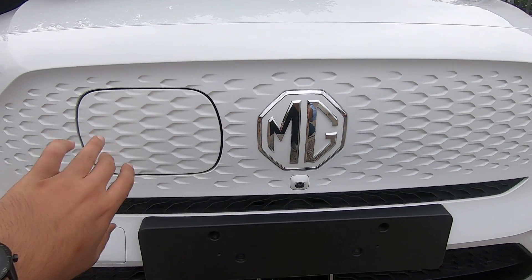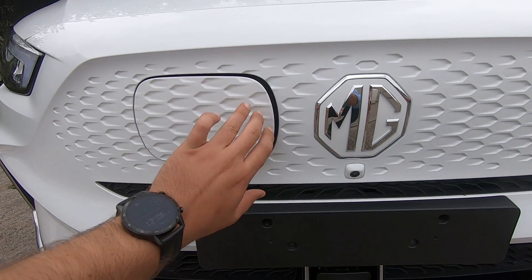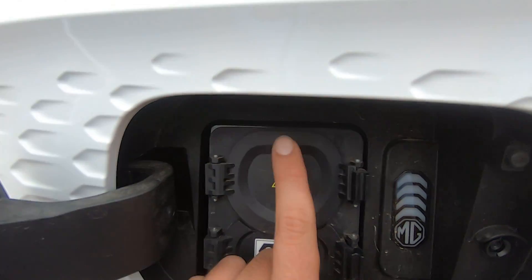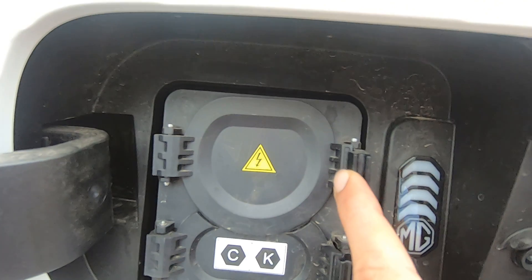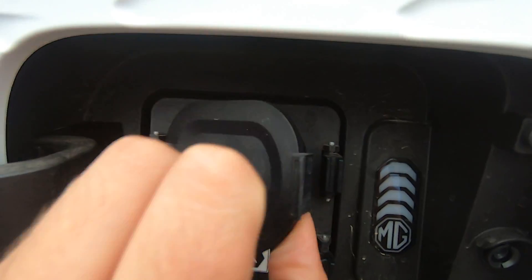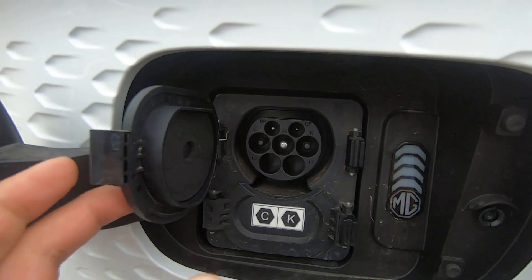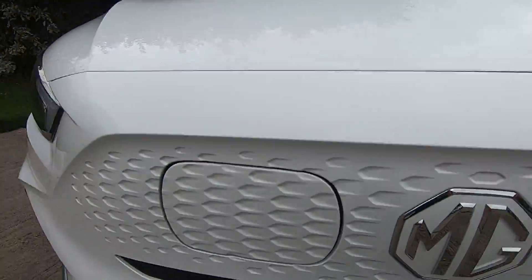Next to the badge on the left-hand side we have our charging port. Simply press on the right-hand side inwards and it opens. Here's where you're going to plug your charger at home — press this button to the right-hand side and it opens. You can plug your charger in, and when you're done simply unplug it, push this inwards and this inwards, and you are done.